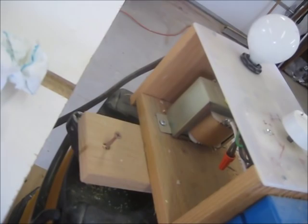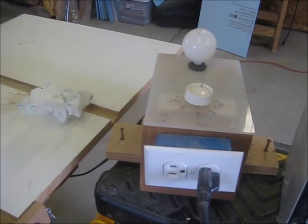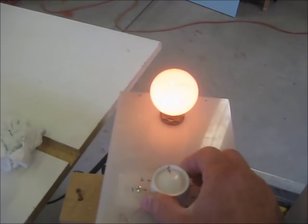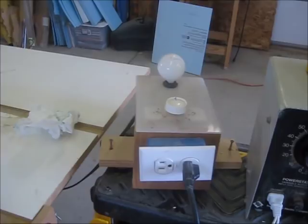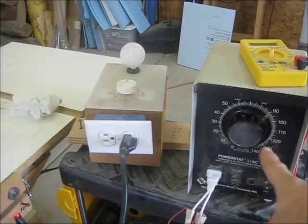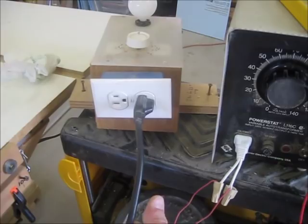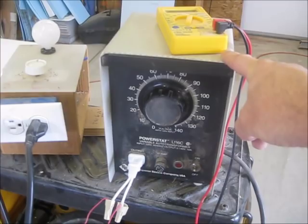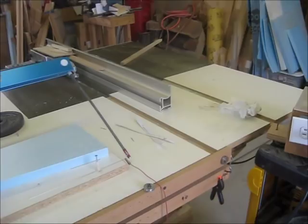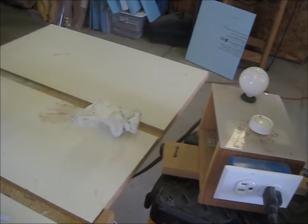For power supplies I use a transformer — just a regular 5-amp, 24-volt transformer to drop the voltage down — and a dimmer. When you turn the dimmer on, the light comes on and lets me know it's working. I've also got a variac that I can adjust the voltage on a little better than that dimmer switch. For cutting hand-launch wings I use the variac a lot more. The variac is supplying the voltage for my wires.